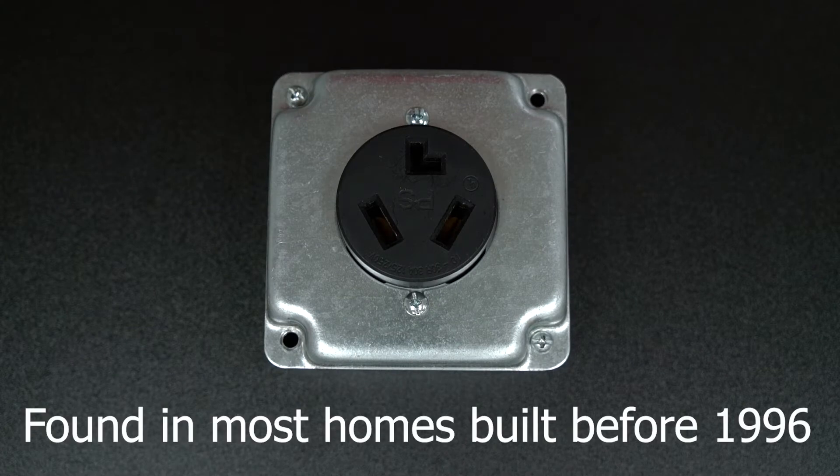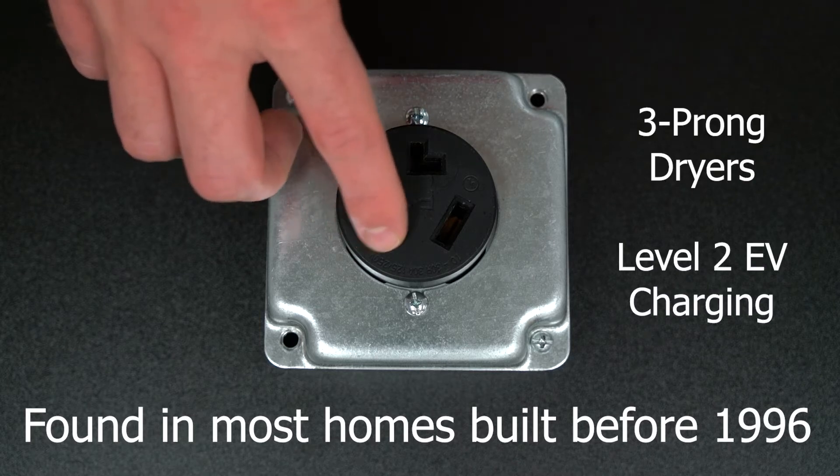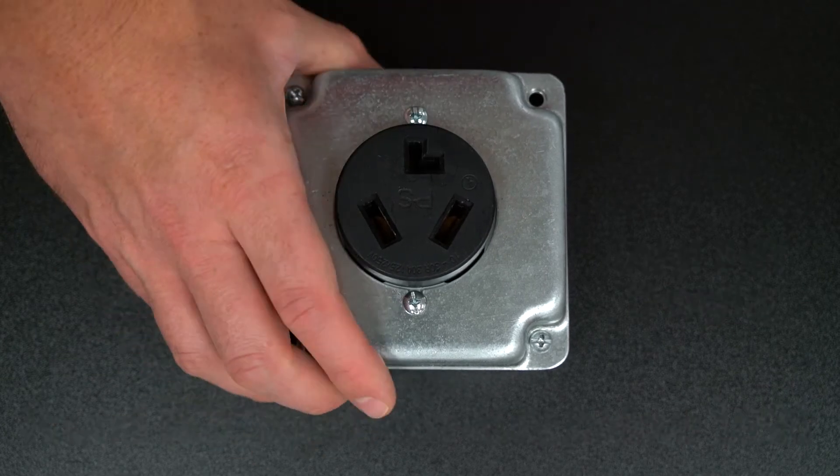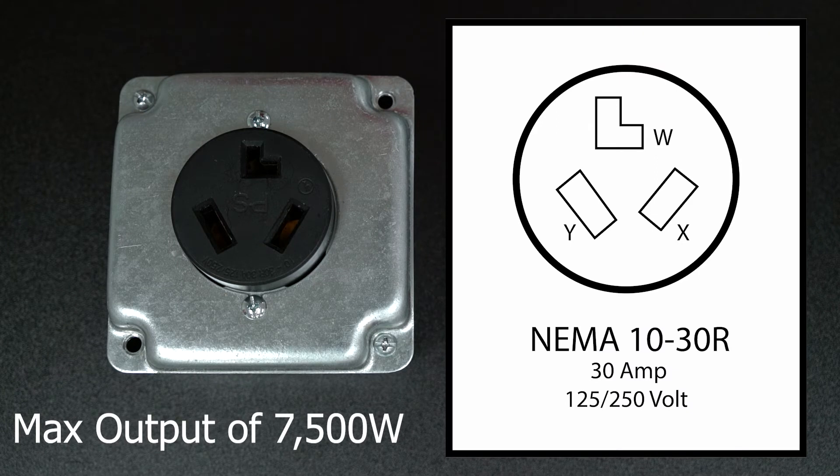NEMA 10-30 outlets are commonly found in homes built prior to 1996 and are used for three-prong dryers and level 2 EV charging. It has two terminals on an angle and one that is shaped like an L. NEMA 10-30 is rated for up to 30 amps at 125 and 250 volts, ungrounded.